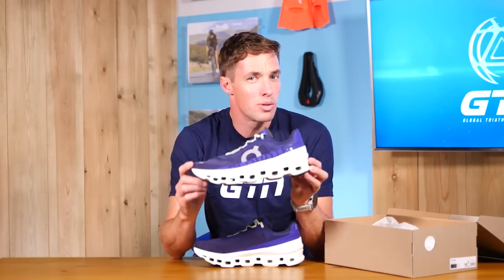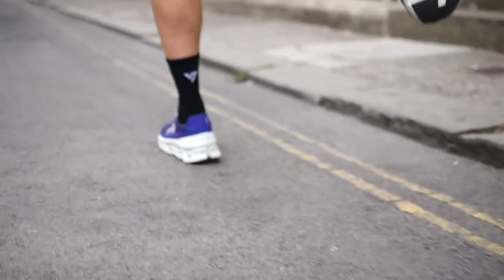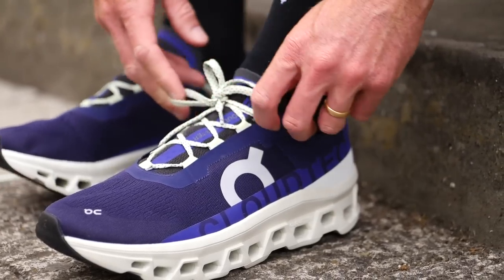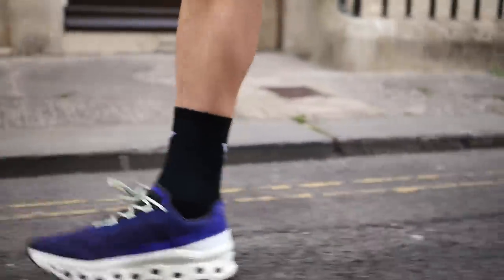All this while keeping the shoe a surprisingly light 275 grams. These shoes are built for the long run — they're not really a speed session or race day type of shoe, but they do feature a surprising amount of energy return. The Cloud Monster is already available for $170 or £150. And they do also come in other colors if you're not into the Incredible Hulk.